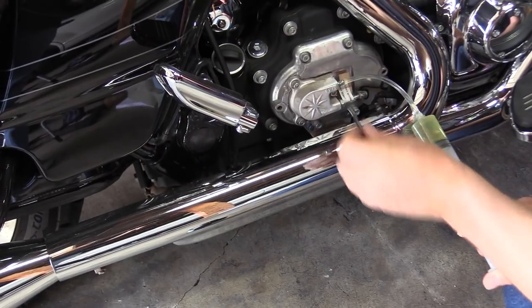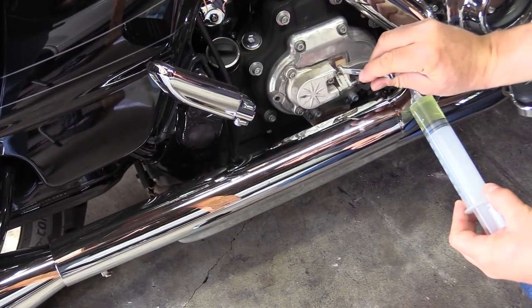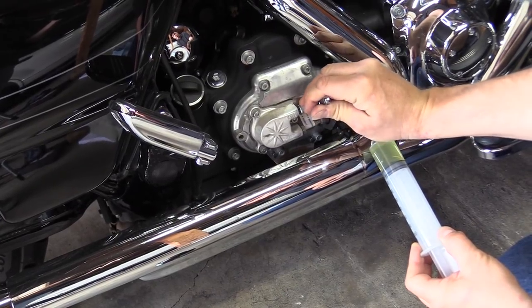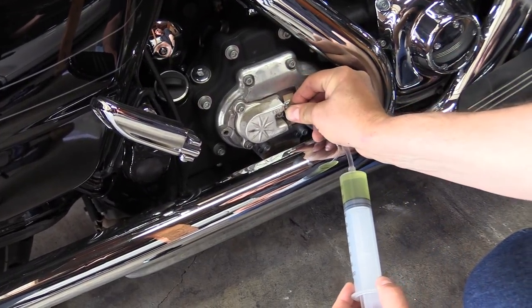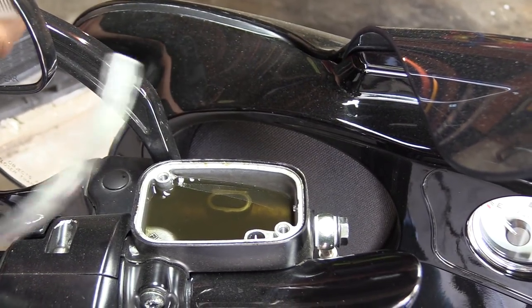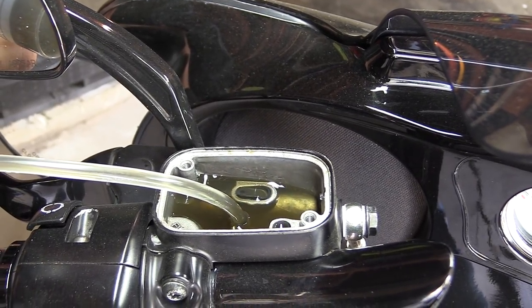Once you get your master cylinder full, tighten the bleeder valve so that it won't suck any more air in, and you can remove the syringe at that point. You can see it's still dirty — that's because that's the fluid that was in the hydraulic clutch line — so we're going to suck it out.